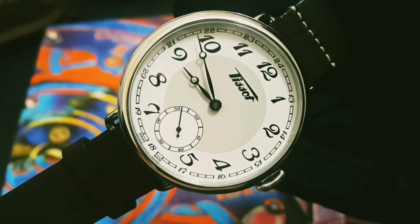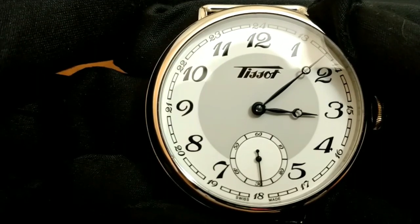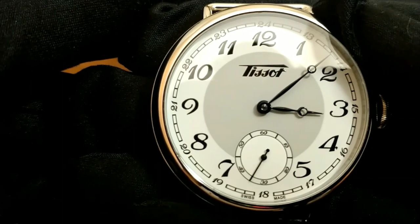The dial has a two-tone color with a vintage Tissot logo commonly used on their heritage pieces. The Breguet-style Arabic numerals are crisp and sharp. The case is fully polished, and the glass is made of sapphire crystal on both front and back sides.